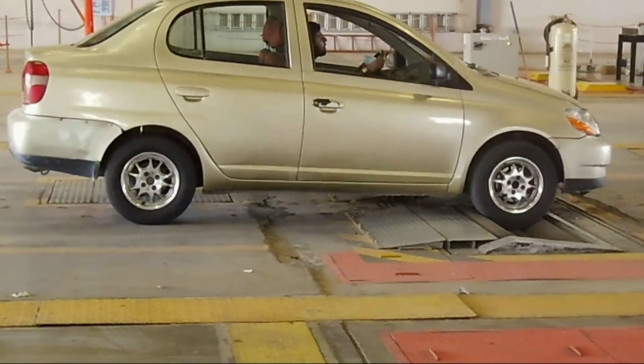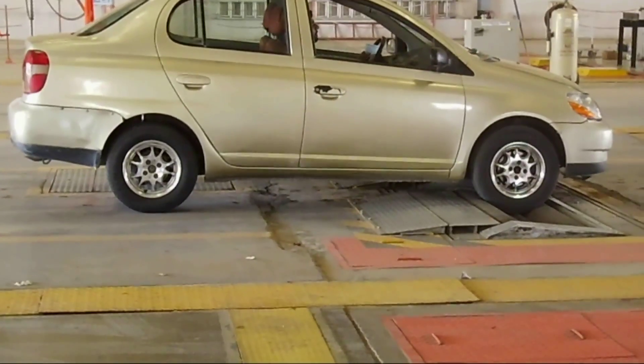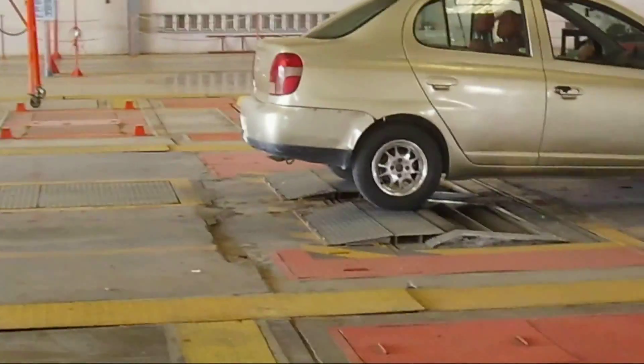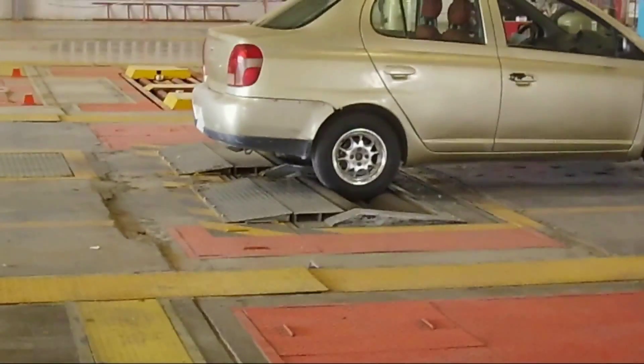We are going to check everything — hopefully it will pass. Brakes also. Now they are going to check the rear wheels as you can see the car is on the dyno.